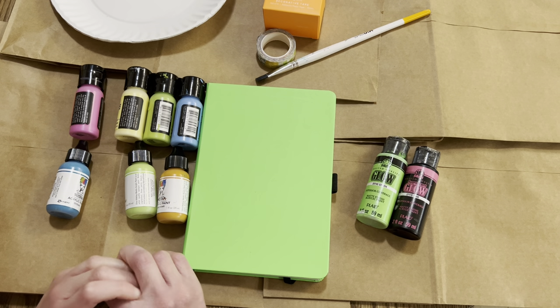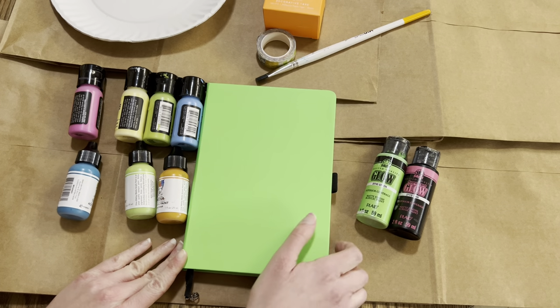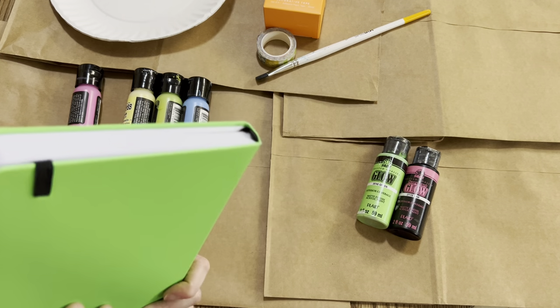Hey, welcome back to Danielle's Creative Art. Today I have a fun video for you. I'll be decorating my Messy and Bright Archer and Olive journal. I'm very excited.